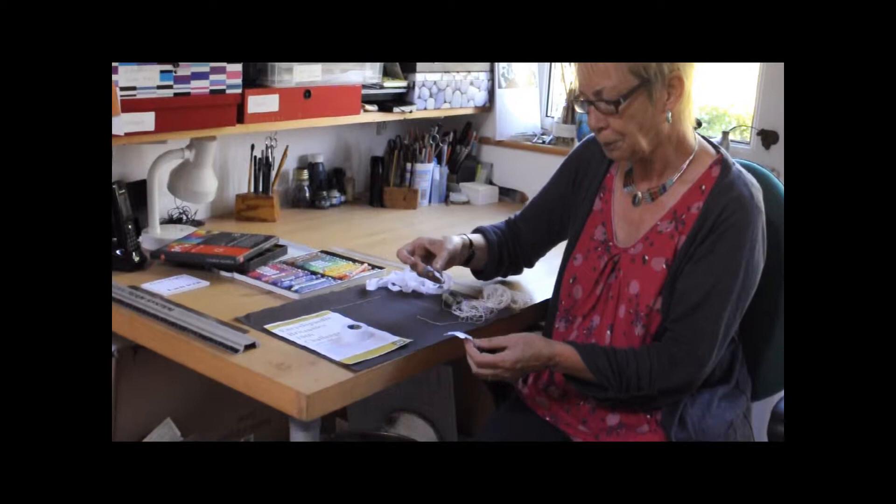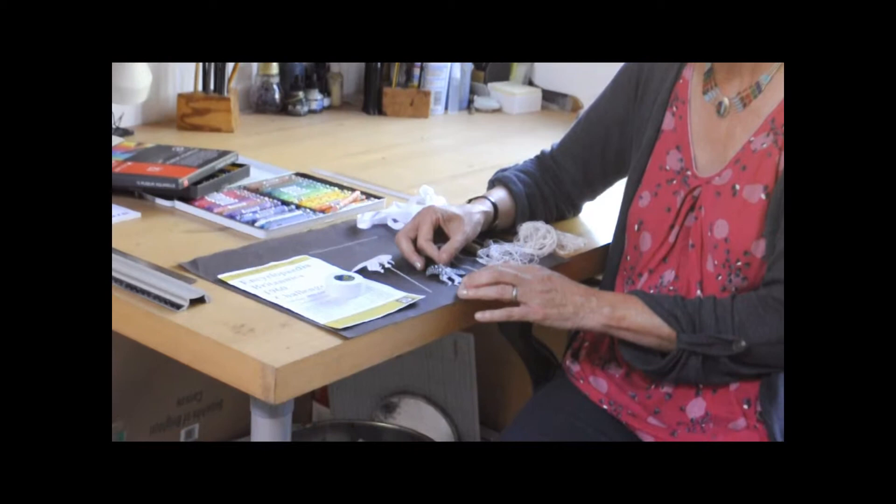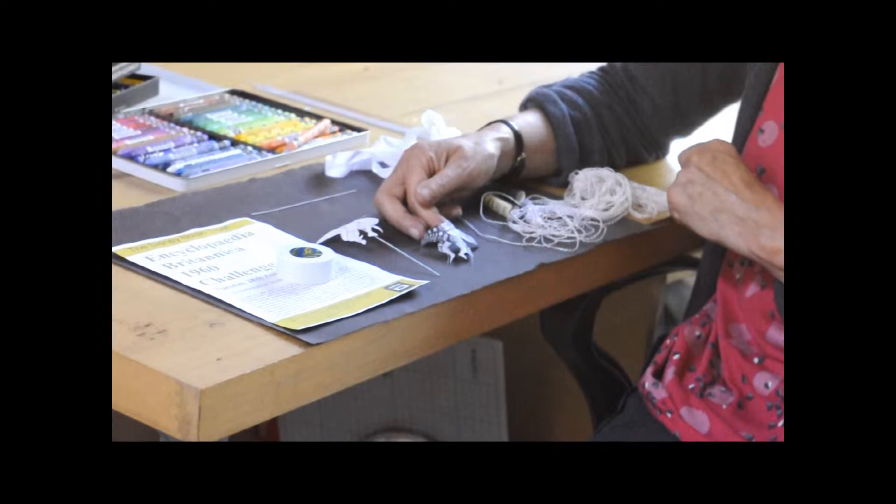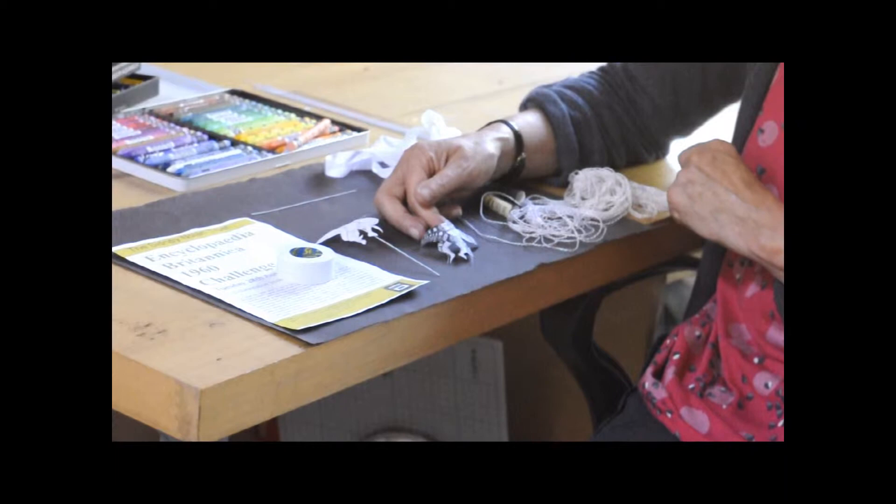I came up with three different butterflies: the swallowtail — and this is an example of the swallowtail here — the white butterfly, and the peacock. The swallowtail and the white butterfly I had as female swimmers, and the peacock as the male. I did three of each.